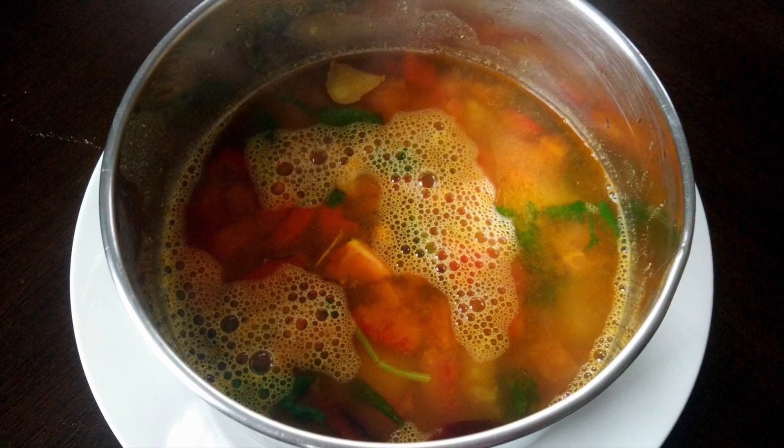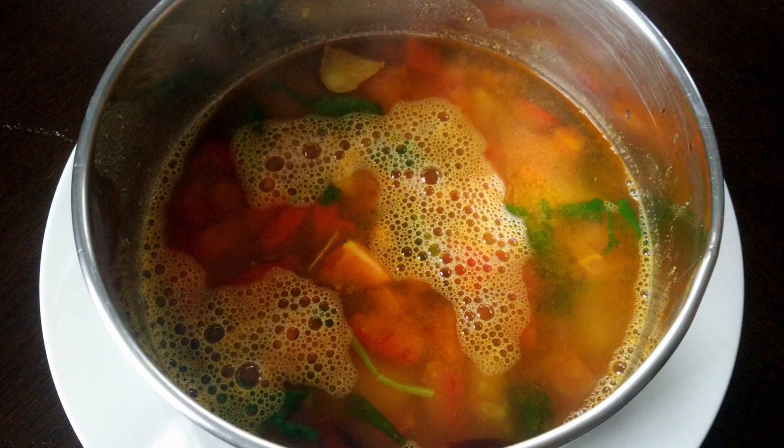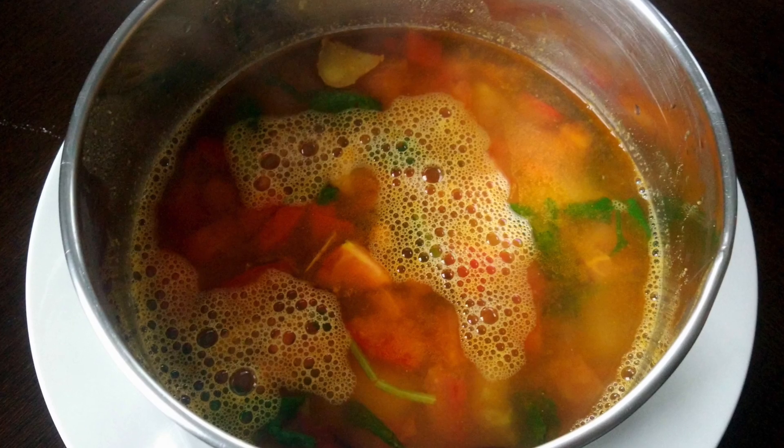Pineapple rasam is now ready. Please do try this and let me know how it turned out for you. Thank you so much for watching — please subscribe to my channel for more videos.